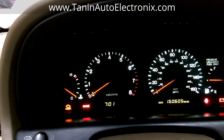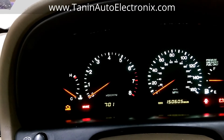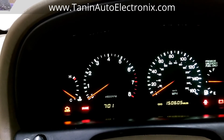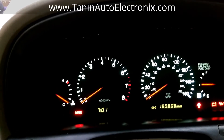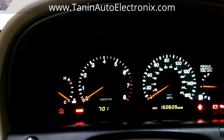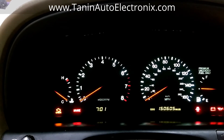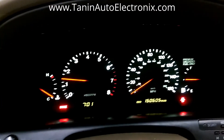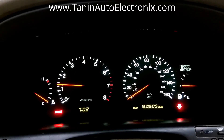If there's a problem, it's going to pulse at different speeds — a slow two blinks and then a fast five blinks, for example, would be code 25, and then you'd look up online what that means. In this case there's nothing wrong. That is the most basic method of how to check codes. You can start the car with the wire still in — it's still going to blink. When you take out the wire, it goes away.